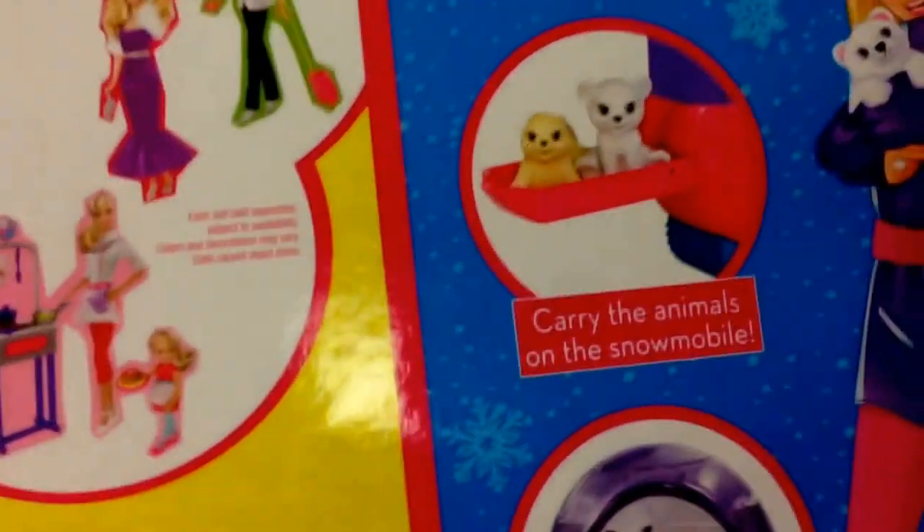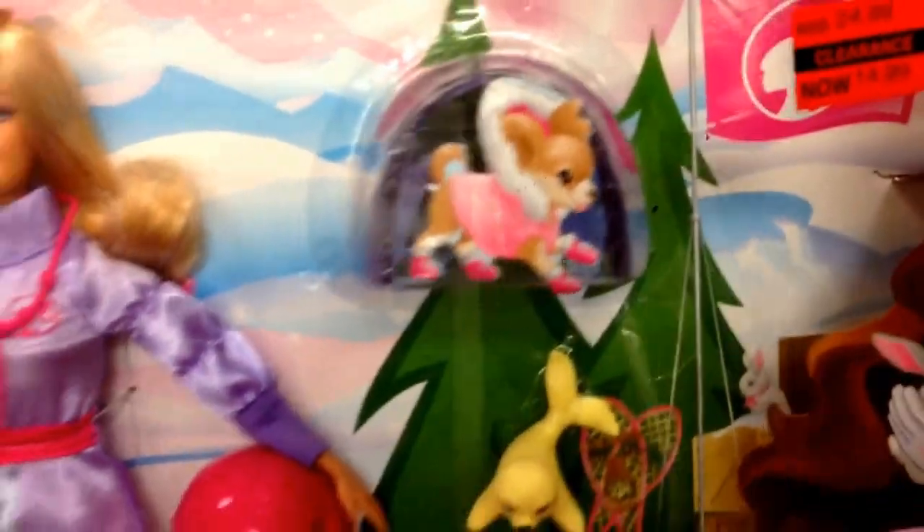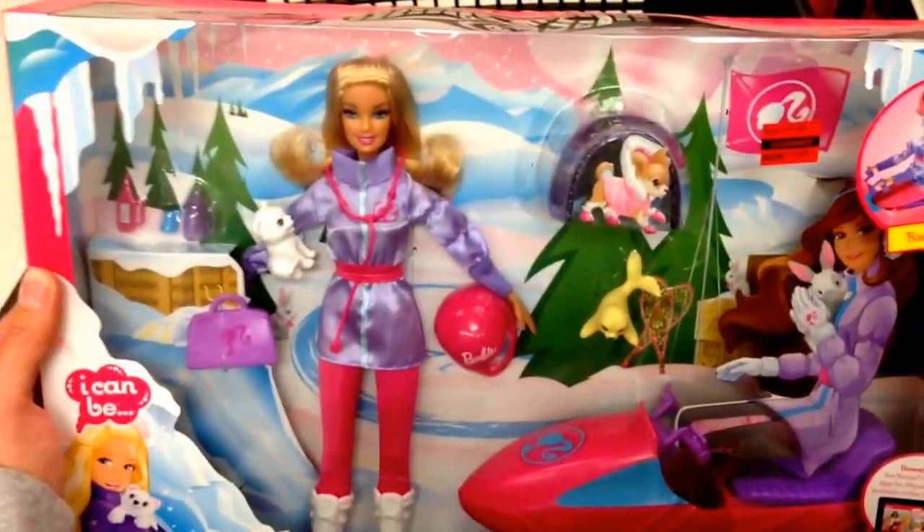Take a look at the back — there's just a few pictures. Both pets fit in the igloo. It comes with an igloo too — I didn't even see that. There's the little pet igloo there. But yeah guys, from Barbie, that's the Arctic Rescuer. Super cool.